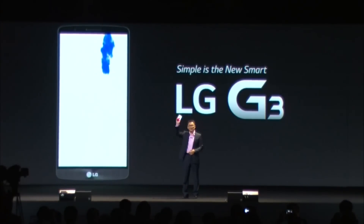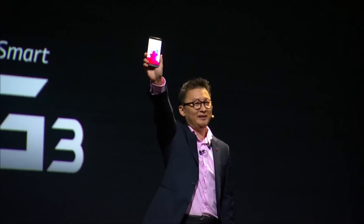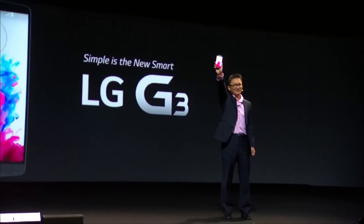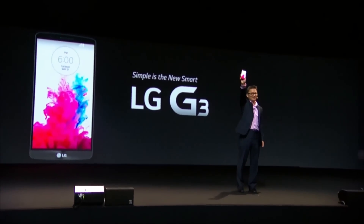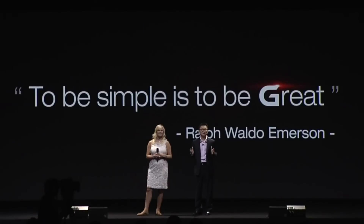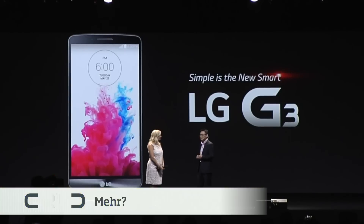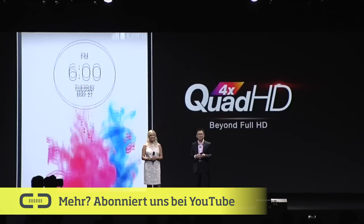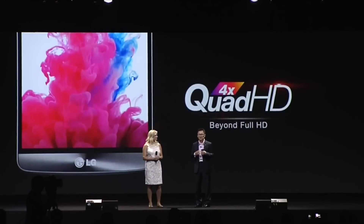Ladies and gentlemen, this is LG G3! Simple is to be great and became the essence of G3. Simplicity is built into every aspect of G3. Remarkably clear images and vibrant colors — so everything looks just perfect and just real.